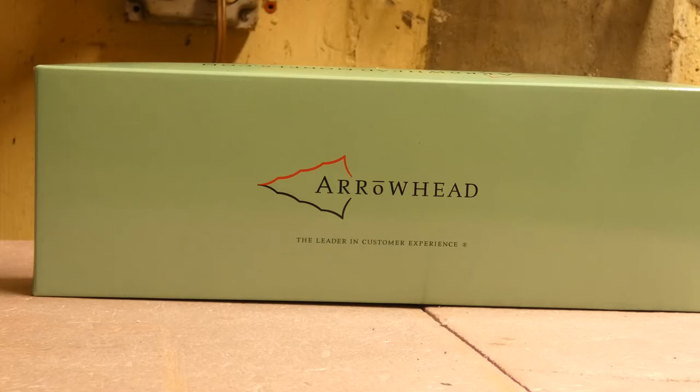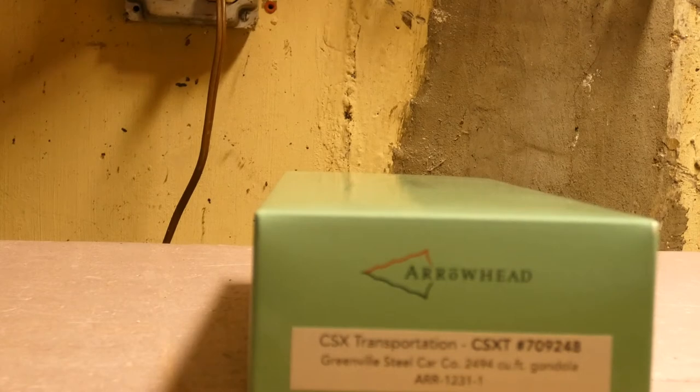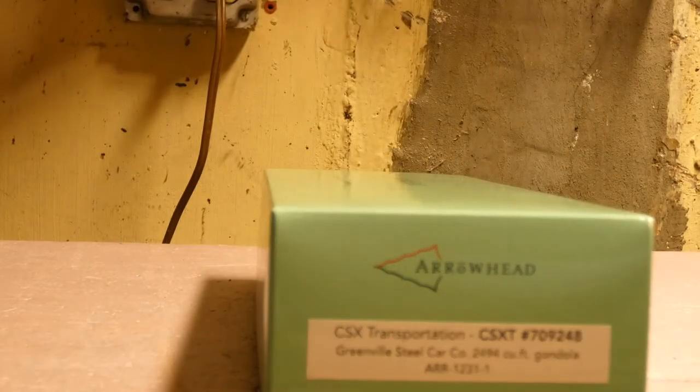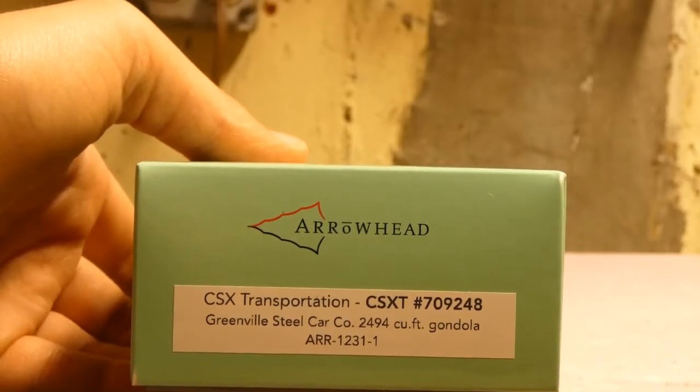This is the new Arrowhead Models 2494 cubic foot gondola. This is the Greenville Steel Car Company version — there's a whole bunch of different versions — and we have this in CSX Transportation number 709248, and this is actually the re-stenciled version.